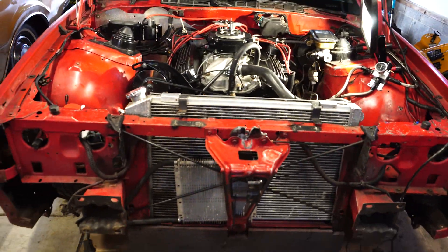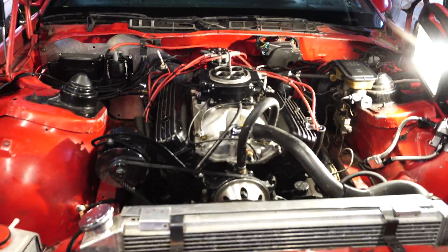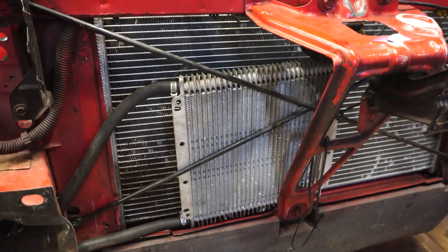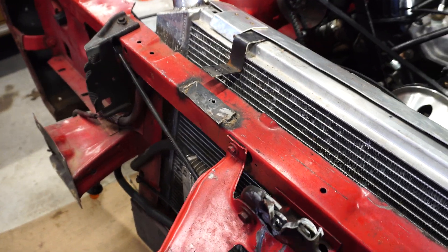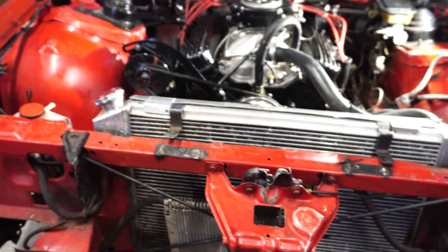It makes it a lot easier to get in with the engine hoist on these third-gens and pick that engine right out — just a couple bolts, no big deal. Now I have the opportunity to get all this janky stuff finally done right: maybe paint these guys here, get that transistor actually mounted up right, get rid of all the zip ties and stuff like that. Let's start unplugging some stuff and get this engine out.